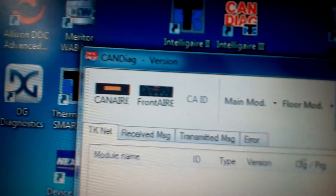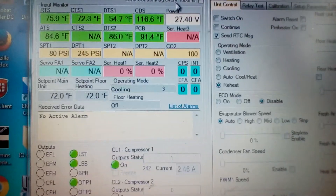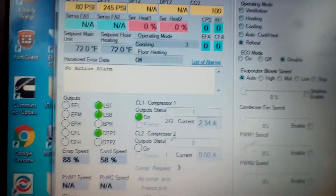You can find Main Mod — Main Mod right there. Click on that. You've got all your pressures and all your codes.